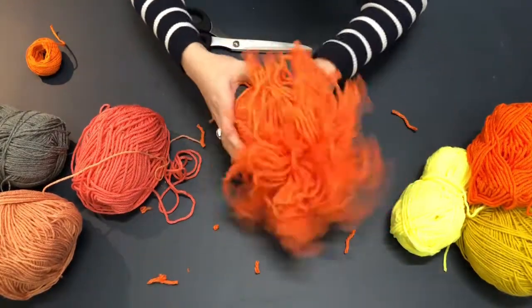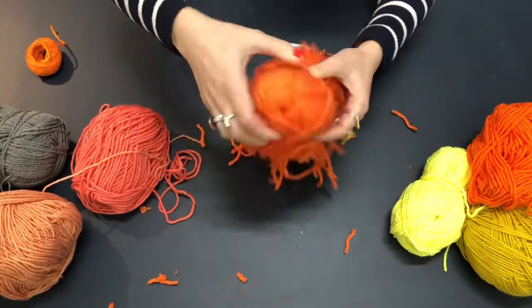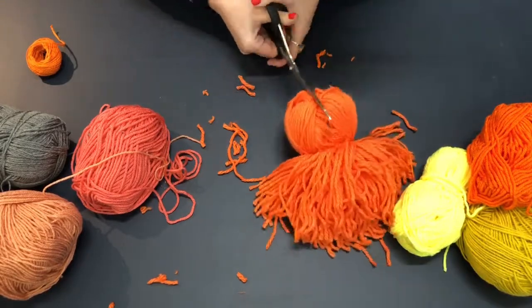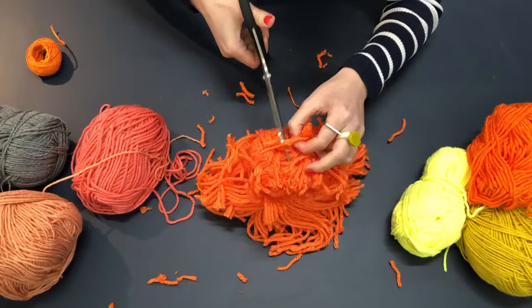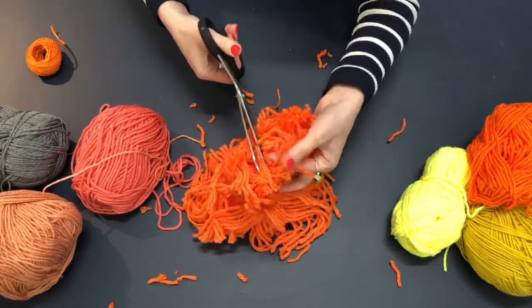You can see a pom-pom shape starting to happen. I'm going to do the same on the other side — I'll cut halfway down, doing it in two halves which is a little bit easier. Open it up again and then chop all the loops that you still see.